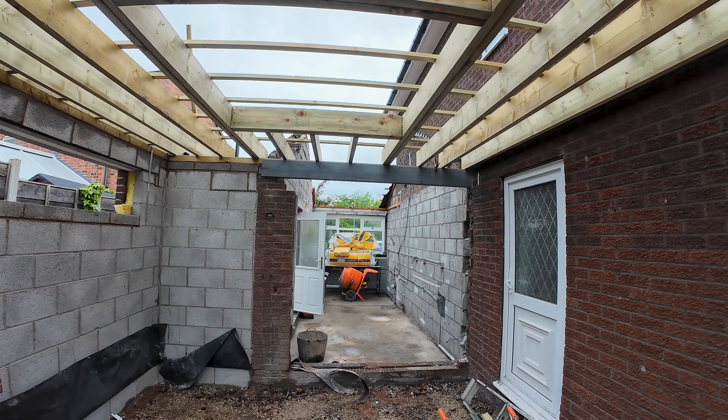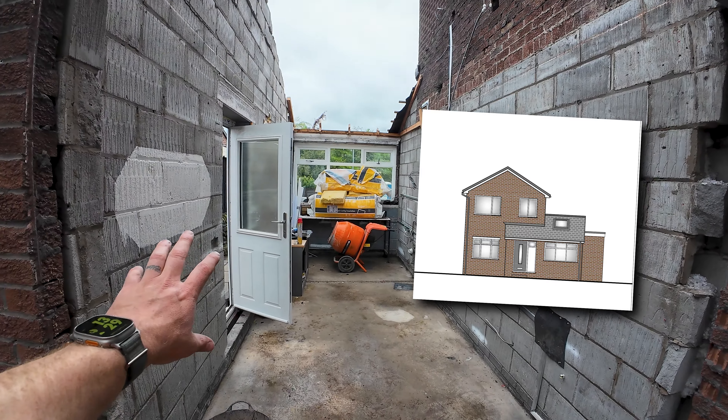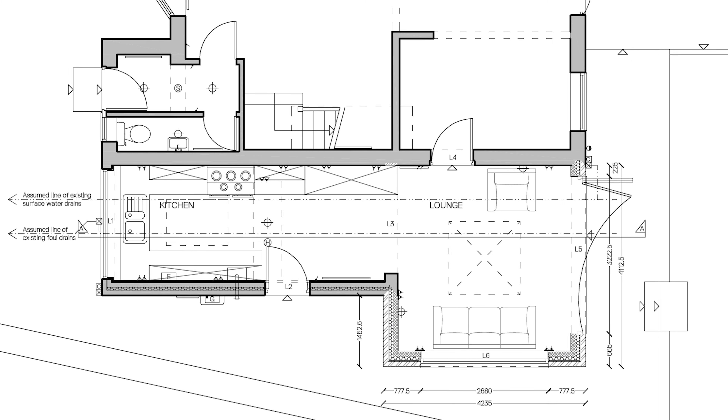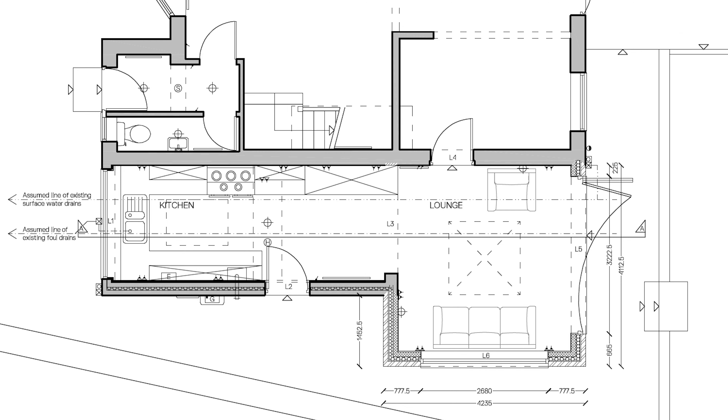What I'm going to do now is fill in all the flat roof joists, and when we're setting out the lantern we'll go through what I'm doing there. I'm just going to throw a time-lapse up to get these in and then I'll jump back on the camera.